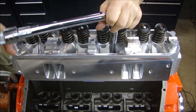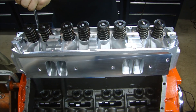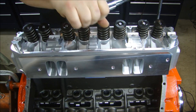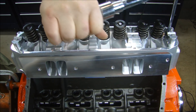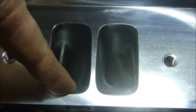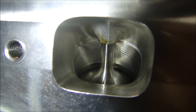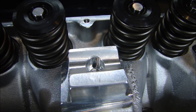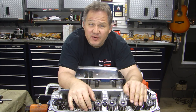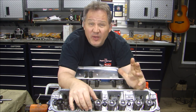Now I can run them in. These Power Port 240 heads from Trick Flow are the best cylinder heads you can get for your big block Mopar. They feature a CNC ported 240cc intake runner that's absolutely gorgeous. The CNC ported exhaust runners are 74cc. The oil holes for the rocker arm shafts have been relocated to give better oiling up through the shaft to get more oil over the valves. These heads are available with multiple spring configurations and an optional upgrade for a titanium cap. If we can reduce the mass of the valve assembly and the spring assembly, the valve will close faster and we get less valve float at higher RPMs.